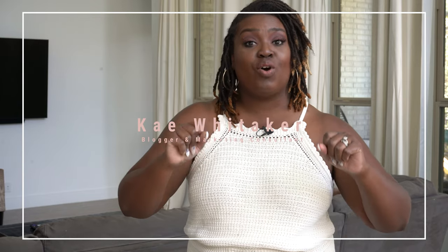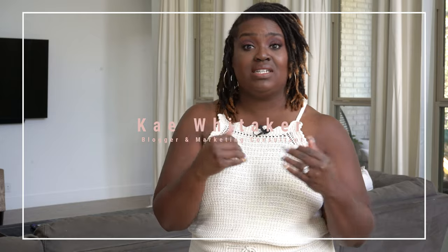Hey, welcome back to the channel. I missed you so much. We went on vacation and I know I promised you a video, but before we left, we were having our audio and visual installed and we ran into so many issues that it completely took my day — like it took my editing day and everything. So I didn't get to do anything before we left. I'm sorry. I know I owe you one. I'm gonna make it up to you.